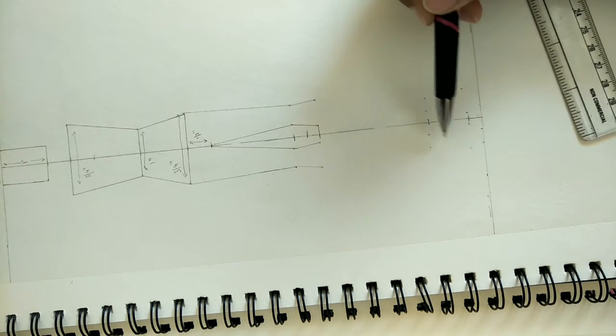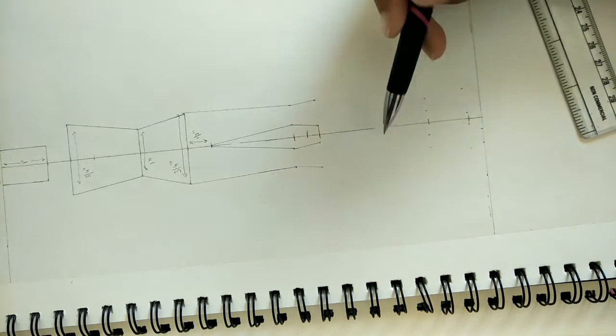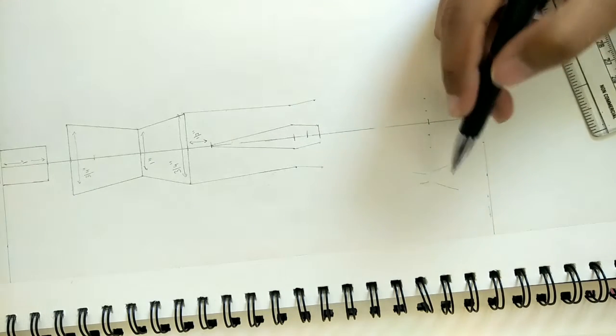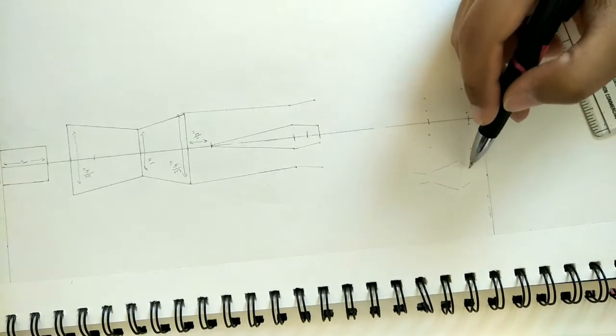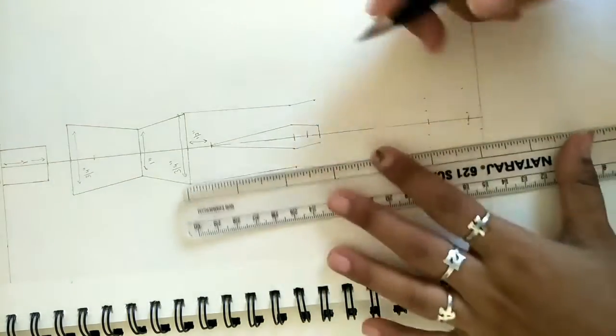We will join the points again - first we make V, then A, then V. We join all the other points in this pattern. First V, then A, then V - and our feet are ready.